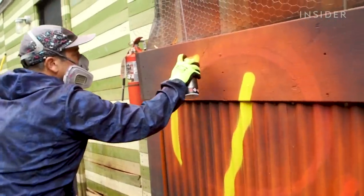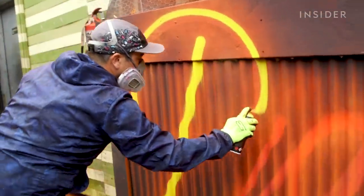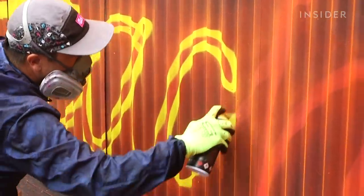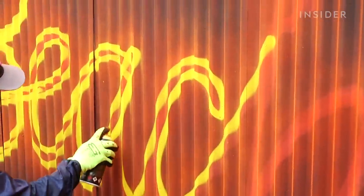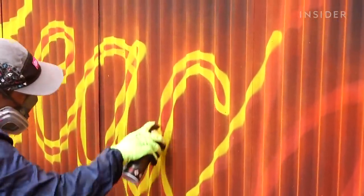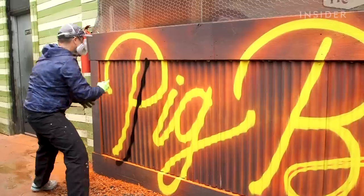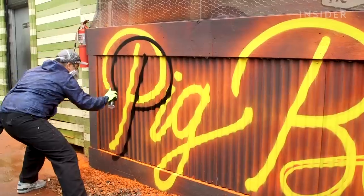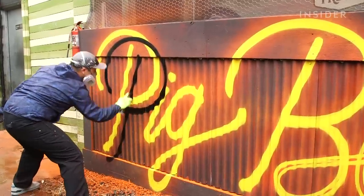Once he's happy with how the dusting looks, Adam begins working on the letters. The first layer he puts down is a dark but still vibrant yellow, which brings the letters back into focus. Then Adam writes the same letters in black but slightly off-center — this will create the illusion of a shadow.